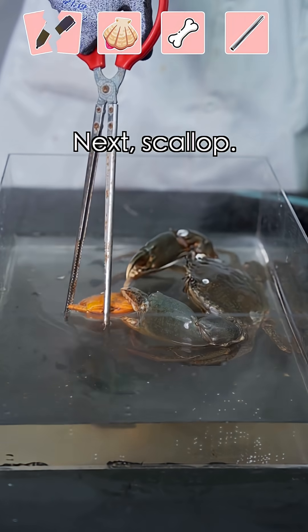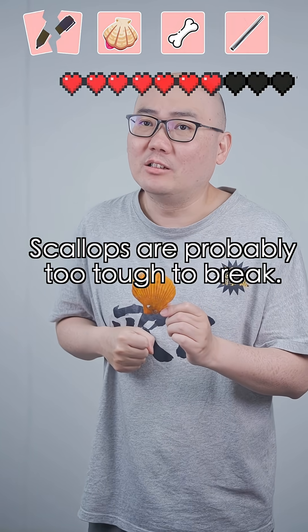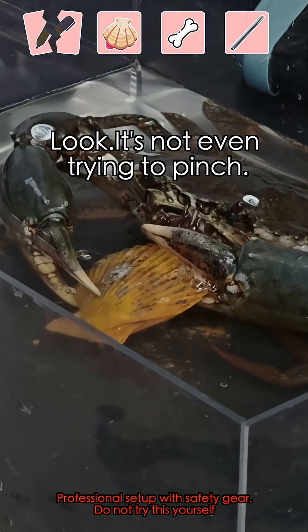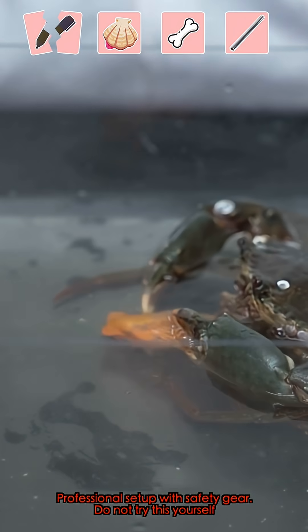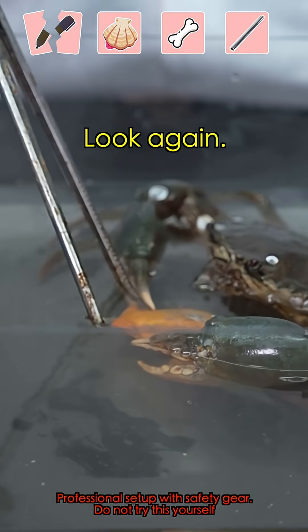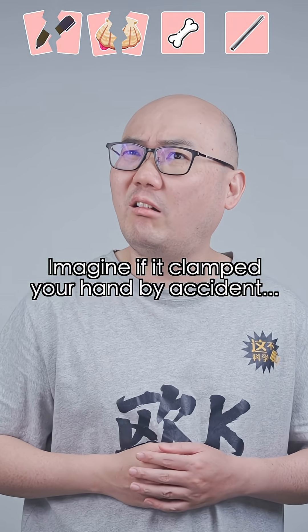Next, scallop. These should be crushable, right? These are probably too tough to pick. Look, it's not even trying to pinch. Look again. Oh, even that gets crushed. Imagine if it clamped your hand by accident.